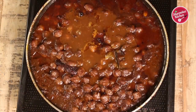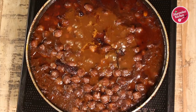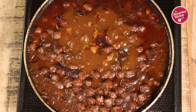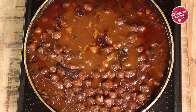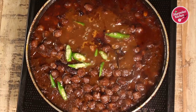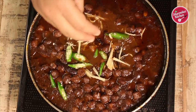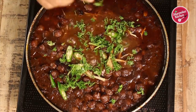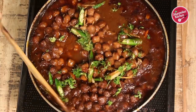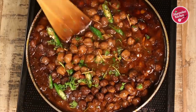After cooking for 10 minutes on simmer, the chole masala looks very nice and the chole have absorbed the flavor from the masala. Now for the final touch, add two chopped green chillies, some ginger juliennes, and chopped coriander leaves. The raw flavor of these ingredients makes the chole even more tasty and delicious.